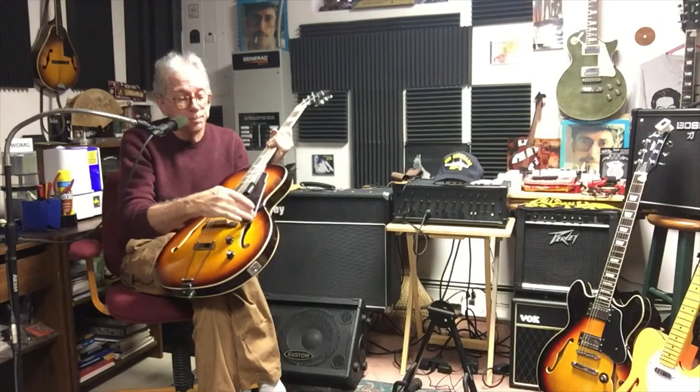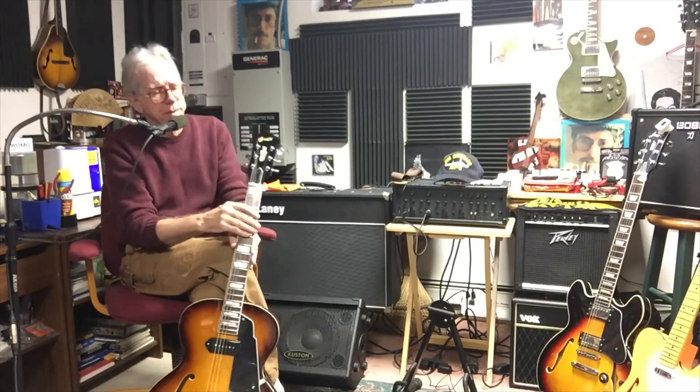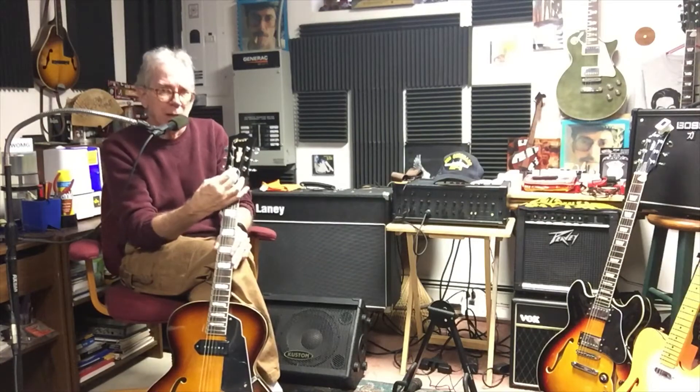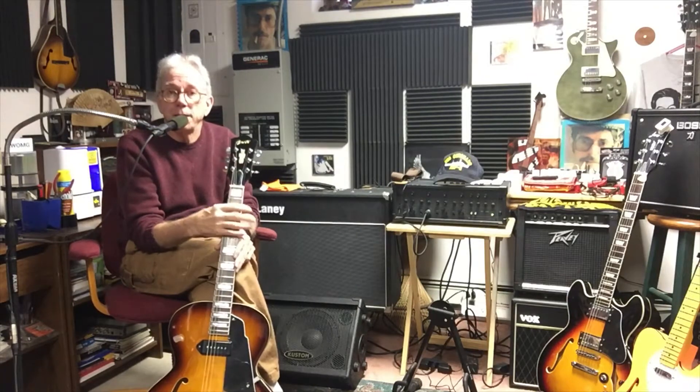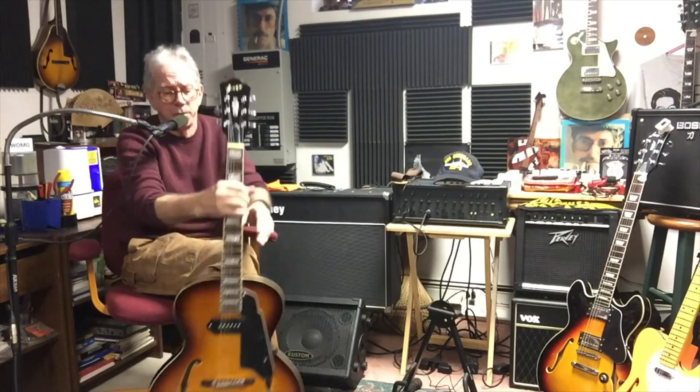The updated model has bindings in the f-holes and that little wood block in there. One thing they changed — if you look at the Amazon pictures it shows a nice metal embroidered truss rod cover that says Grote since whatever year, 1989 or 1970 — but mine came with just a plain black one. They said they're going to send me the embroidered one, which I did contact them about and ask about the changes they made. These do have a serial number on them.